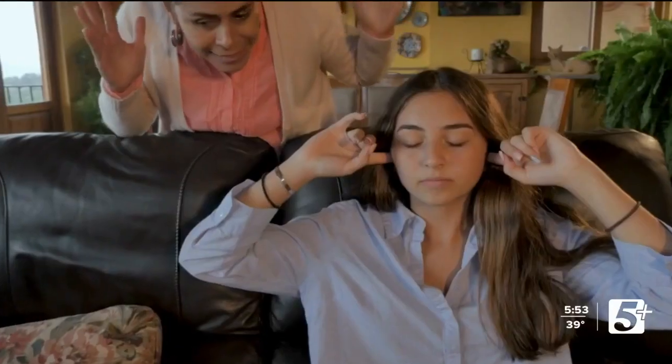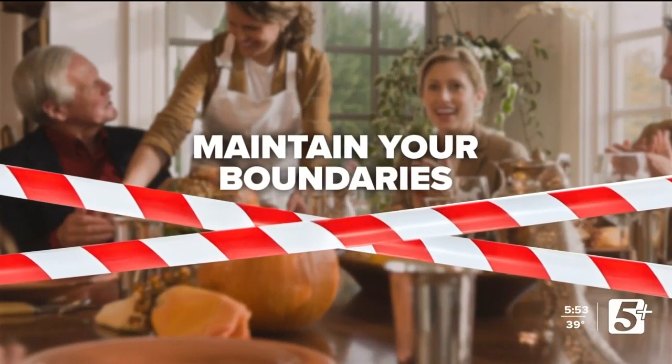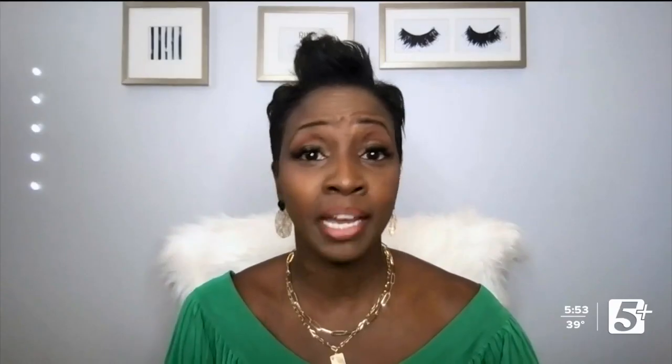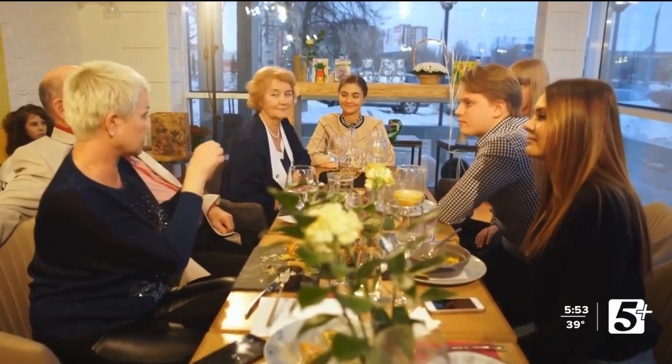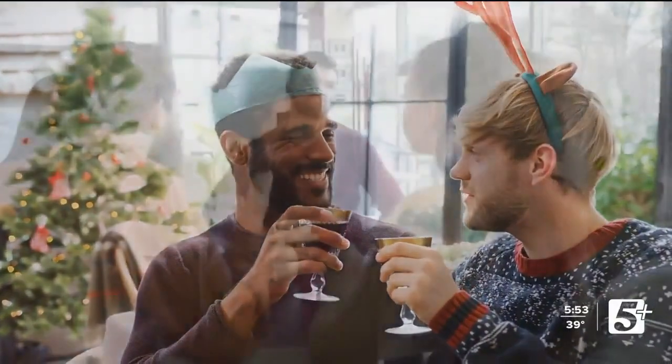Here's the thing — we all have nosy families, and the best thing you can do is prepare for them. Celebrity communication, body language, and confidence coach Karen Donaldson is getting us ready to handle these questions without ruining the holidays. Her first tip: know your personal boundaries and maintain them. Before going into the situation, know what you will answer, know what you won't answer, and know what you want to stay clear of altogether.